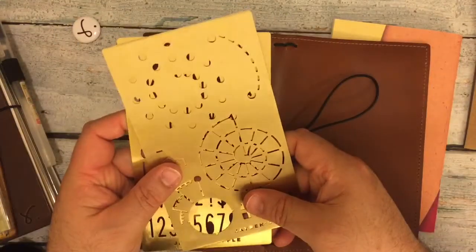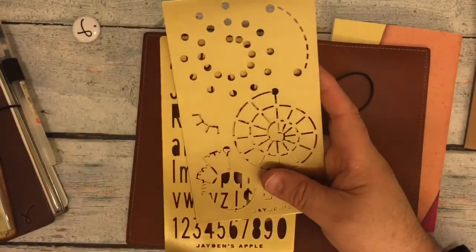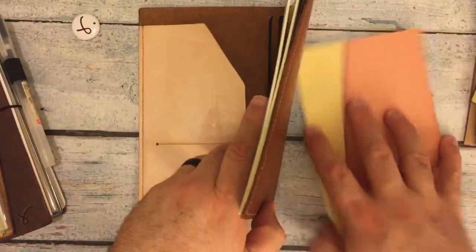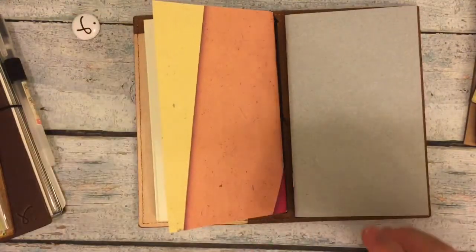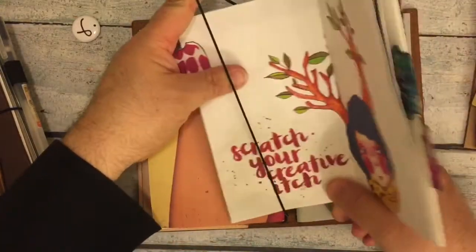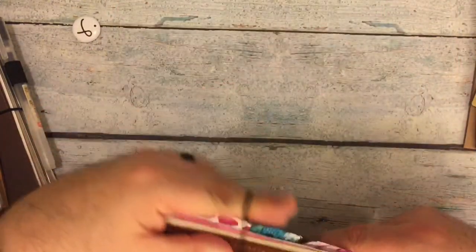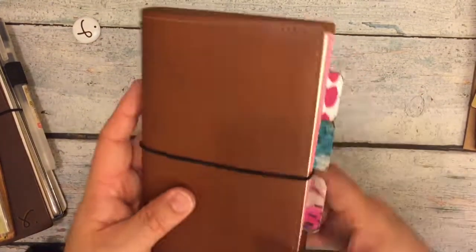I forgot that I had those coming - I was expecting some Midori B6 Slim inserts, and it was an address in Hong Kong that these came from, which is where I think the Midori B6 Slim inserts were coming. But isn't that cool? So here is my new traveler's notebook - my B6 Slim Retro. And this one's gonna be like a creative B6 Slim. I put a little gap so that they'll fit well.